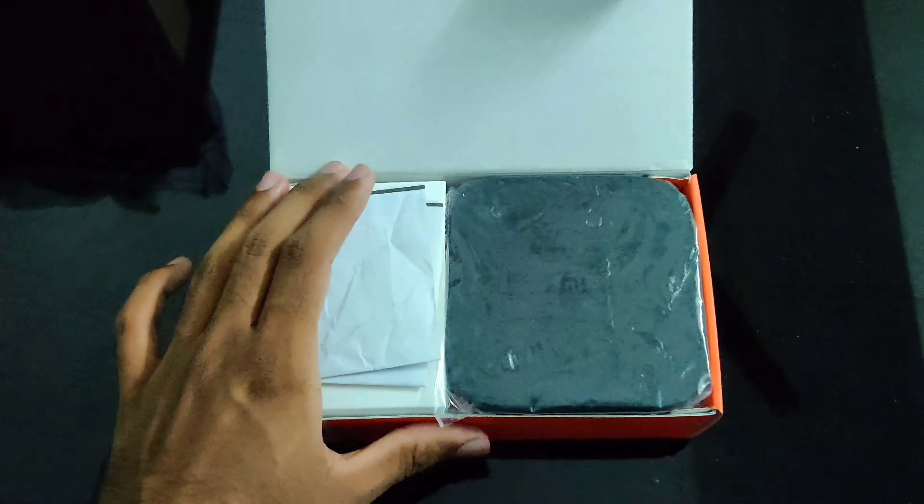I bought this at the Prime sale for 2699 — that's the price. The box is very thin and delicate, as the CPU with quad-core processor is present inside it. You can see the MI label and logo on the back.